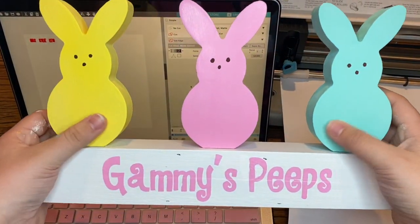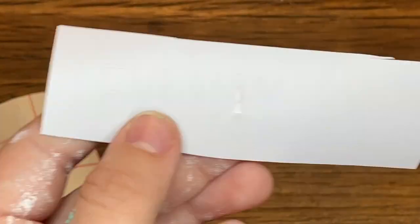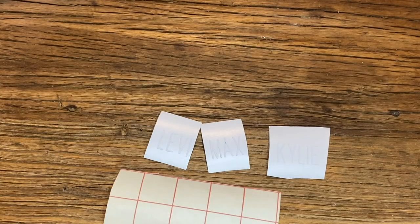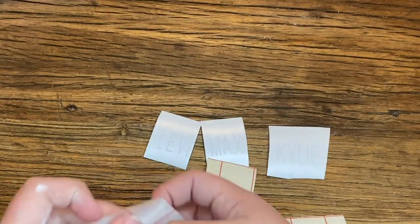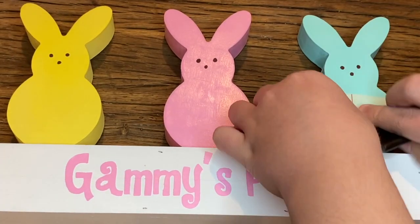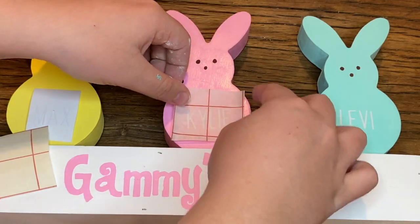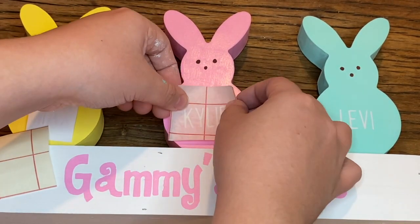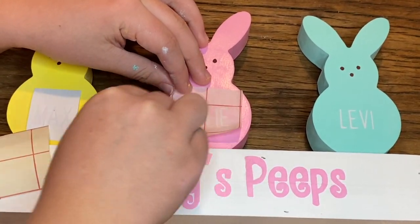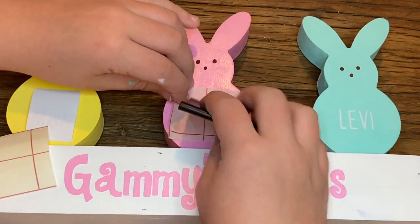Back at the Cricut, I printed some names to put on each peep's stomach to symbolize me and my two cousins, Levi and Max. This time you do need transfer paper so that the letters are evenly placed and distributed at the same level. When you transfer the words onto the peeps, make sure you use something to press the letters down firmly so they adhere properly to the wood.